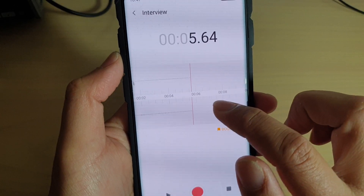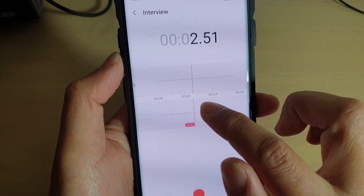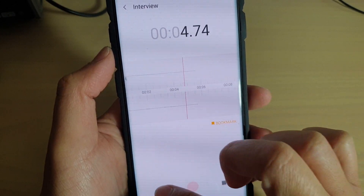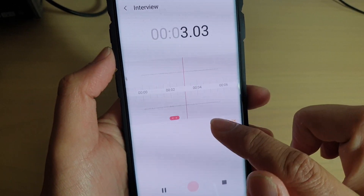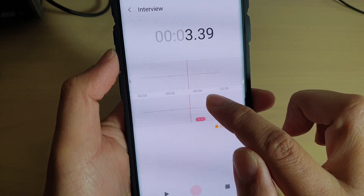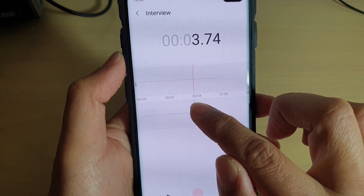You can also tap on the pause button to pause the recording. You can move back and forth to listen to the audio again — just move the cursor back and forth to review what was recorded.